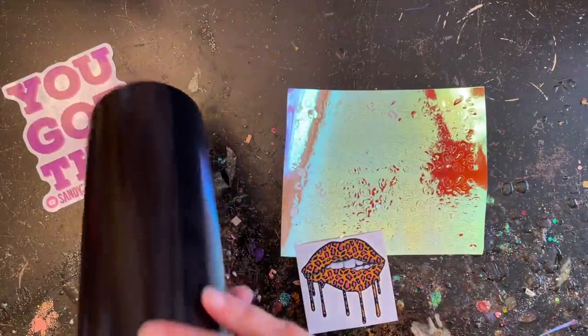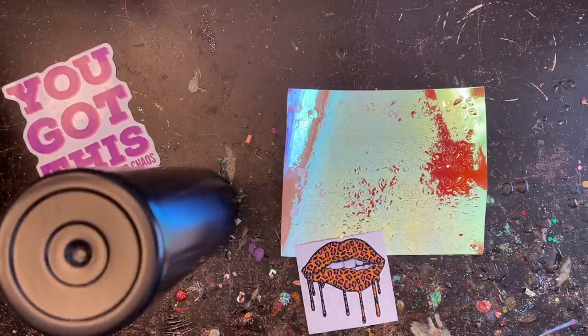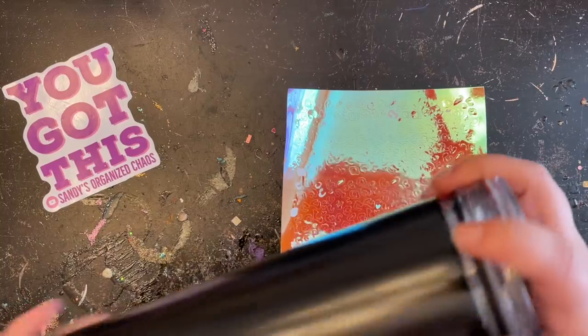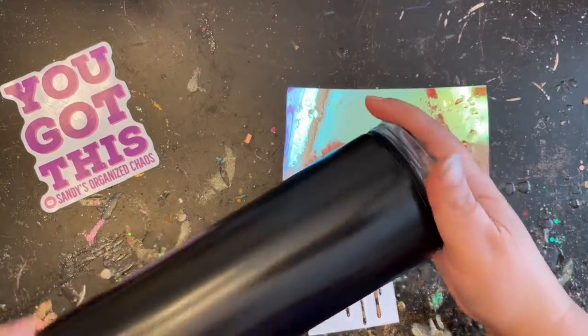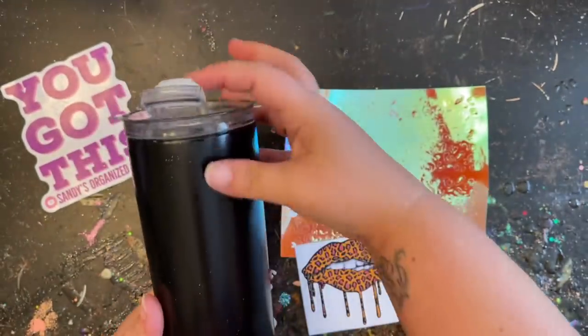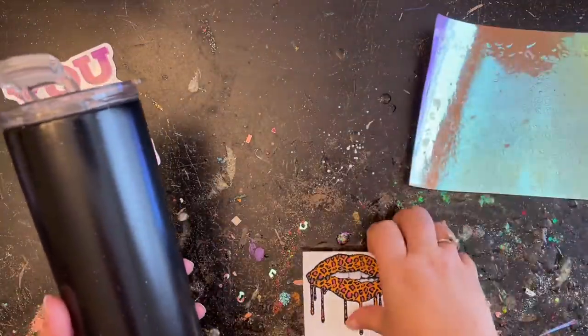I'm using a 30-ounce skinny tumbler purchased through the Stainless Steel Bow Company — I'll put everything in the description below so you guys can order as well. I did sand this tumbler, prime it black, and let it sit overnight to make sure my paint was fully cured before moving on to the next step.